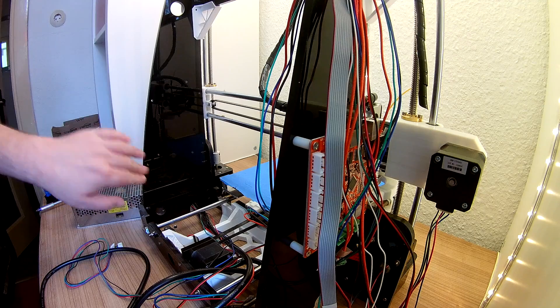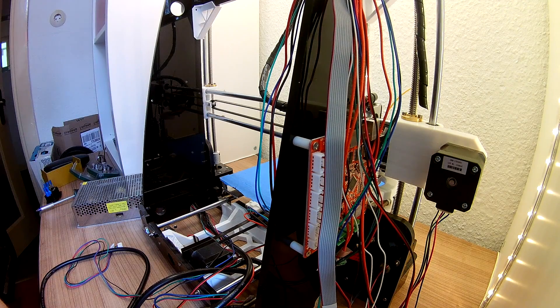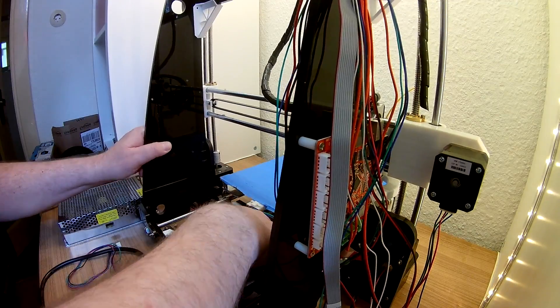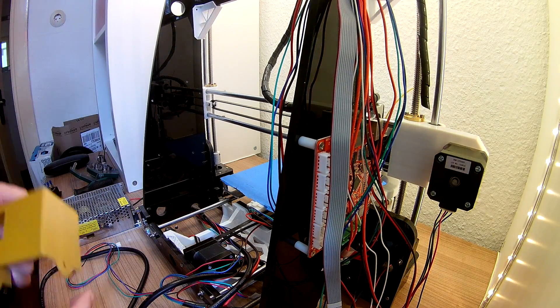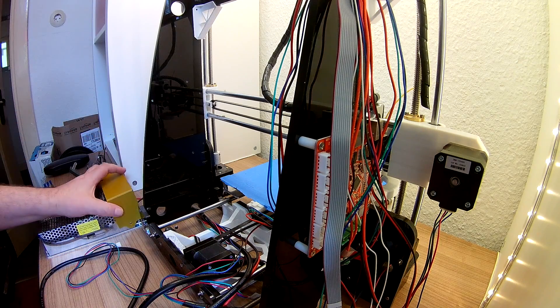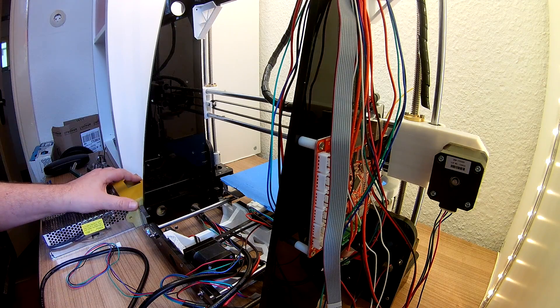The power supply I have unscrewed before. With three screws it was fixed here. The first step that I will do now — here at the bottom, so that I can work there better — I must get this pulled out. So far I have not removed the cables. Here at the bottom this part should be fixed here. Let's see how that belongs.